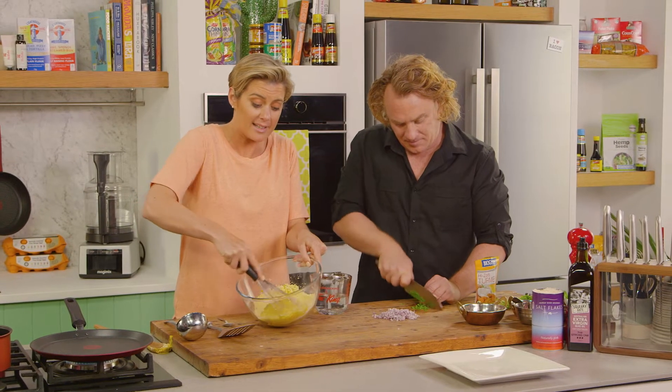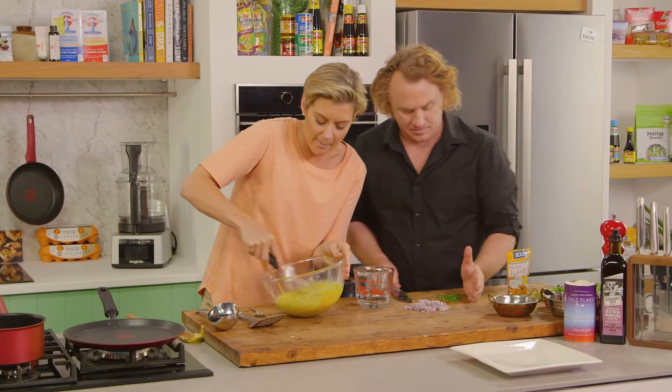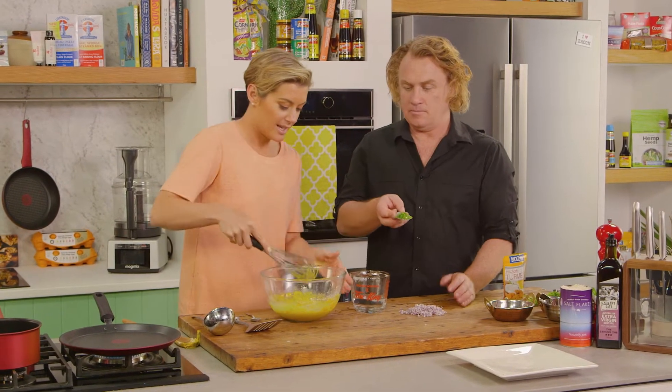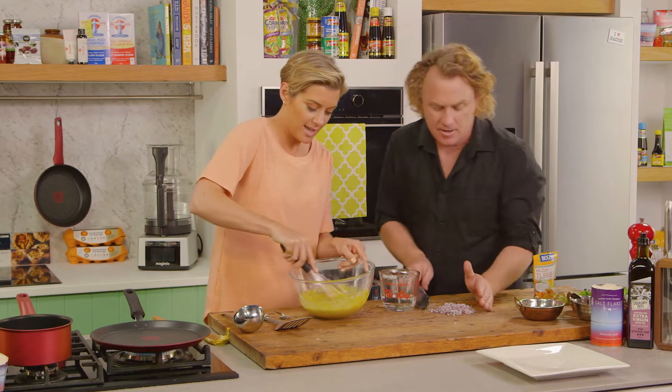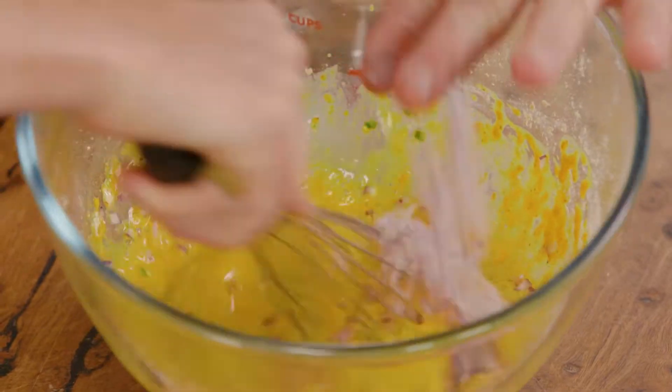Now this is typically eaten for breakfast in Northern India, which I love — learning about how people do things differently, especially breakfast. That's the chilli going in there now, add that one in there. And all that onion — in it goes.